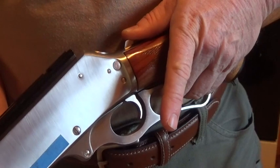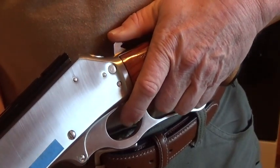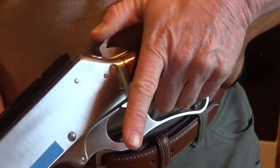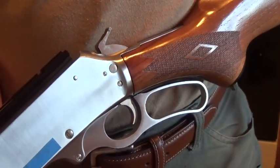Pull the hammer rearward, pull the trigger, ease the hammer forward, let go of the trigger, and ride that hammer to the half-cock sear.